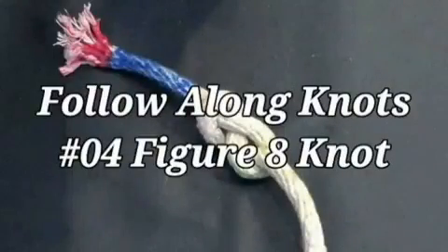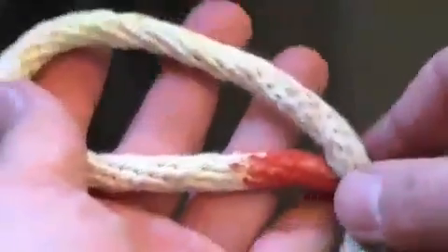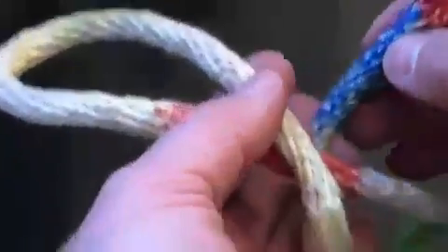To tie the figure eight knot, we first make an overhand loop. Do this by taking the running end over the standing end, or the blue portion over the orange.